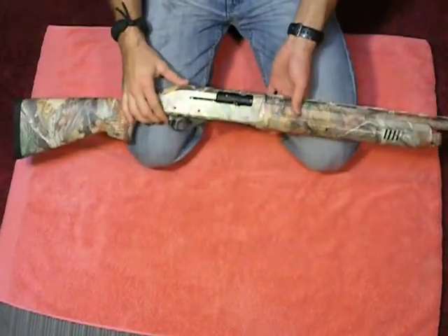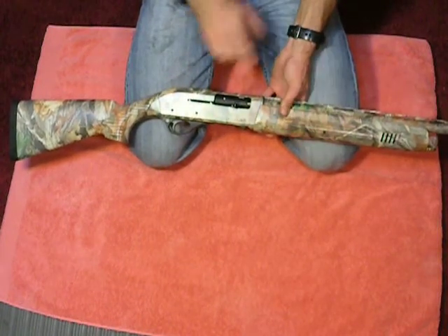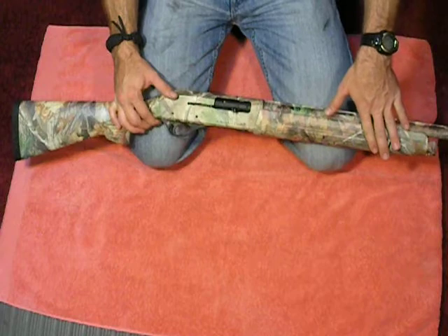This is a semi-automatic shotgun in 12 gauge. It holds two in the magazine plus one in the chamber, until you remove the plug.